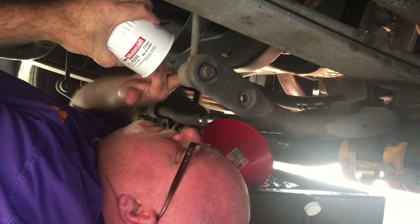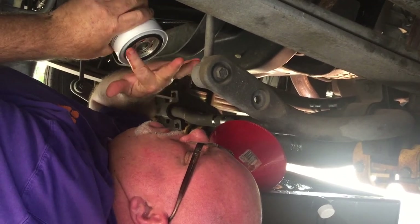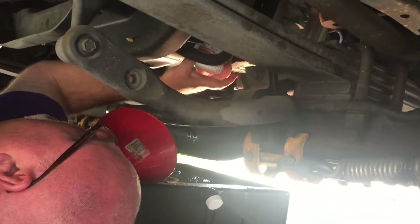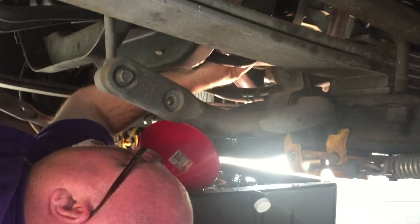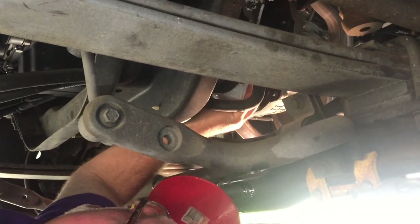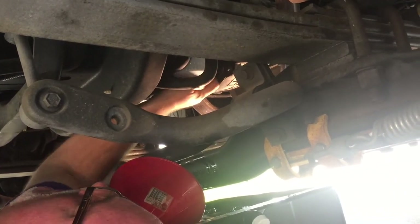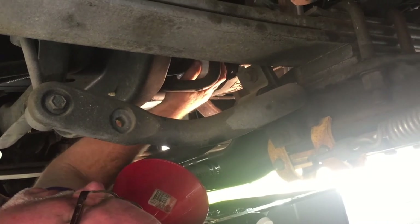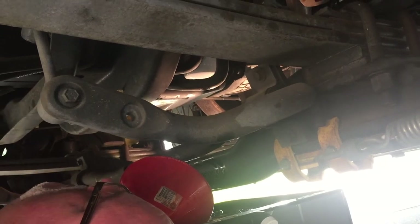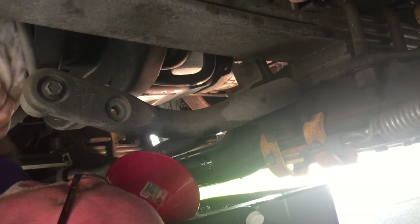As Daddy always taught me, put some of the oil on this rubber gasket first. Then you put the new filter into place. You go hand tight and then about a quarter turn with the wrench. I feel like my hand tight is pretty darn tight, so sometimes I don't do the quarter turn with the wrench — I've never had a leaking issue.